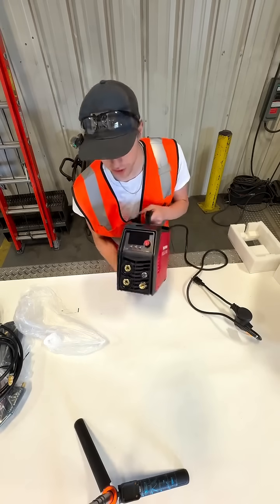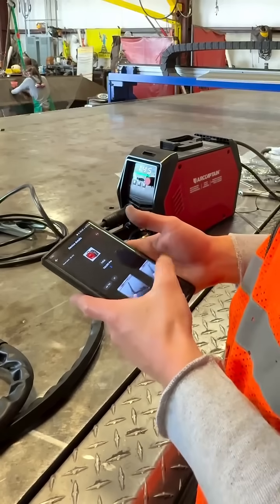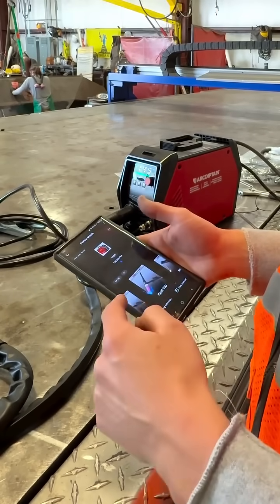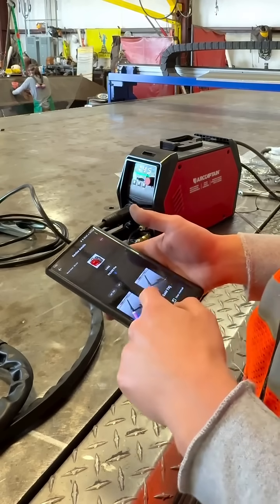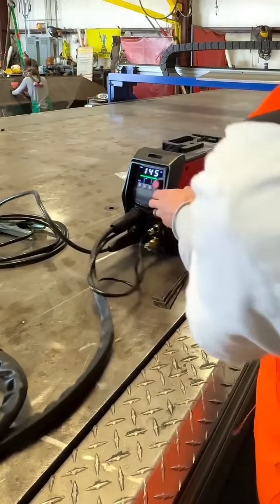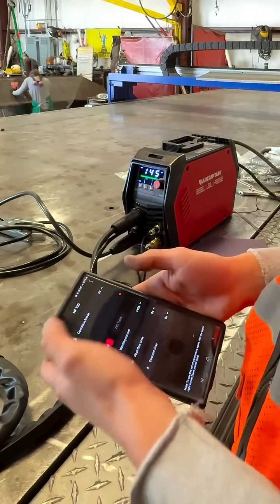There's a nice little case for it. One of the cool things is that it comes with an app where you can change a lot of the settings. Like there's been a few times I've been up on a ladder welding a rail and wished it was a little hotter or colder — this can fix that. You have a pretty good size screen but limited buttons, so you can go into the app and change quite a bit.